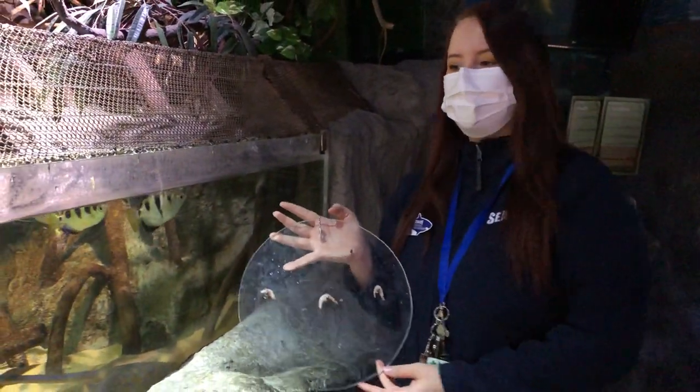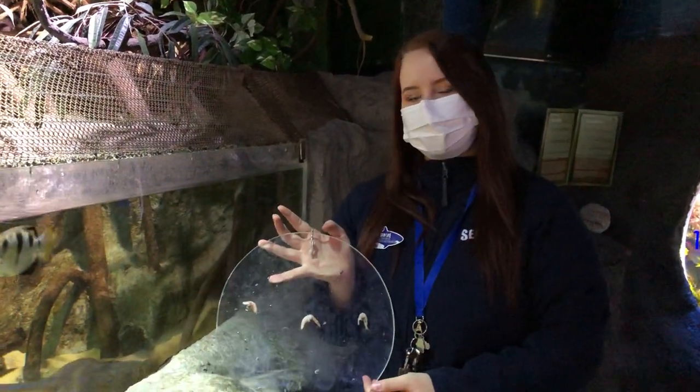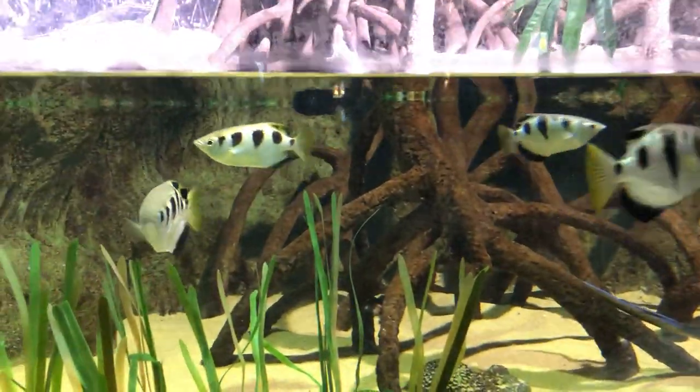Hello everybody and welcome to watch the feeding of our archer fish. We are now in the tropical area of Sealife Helsinki, and in tank number 13 we have two species of fish living in here.